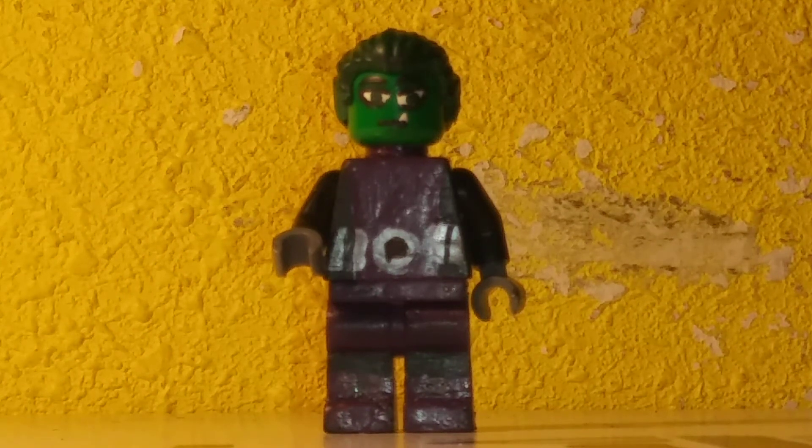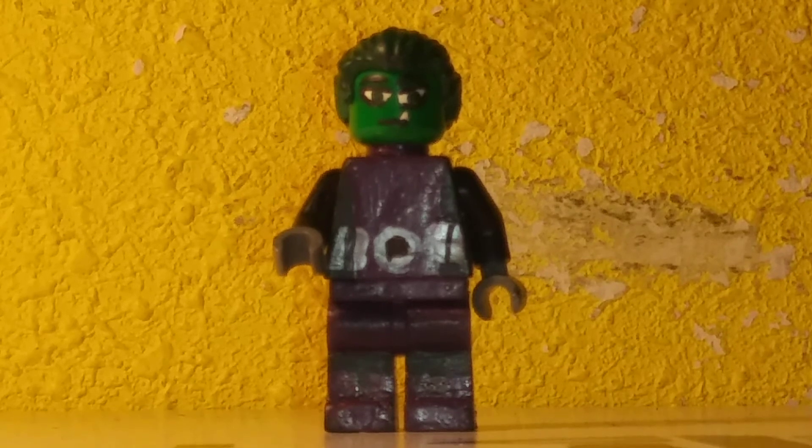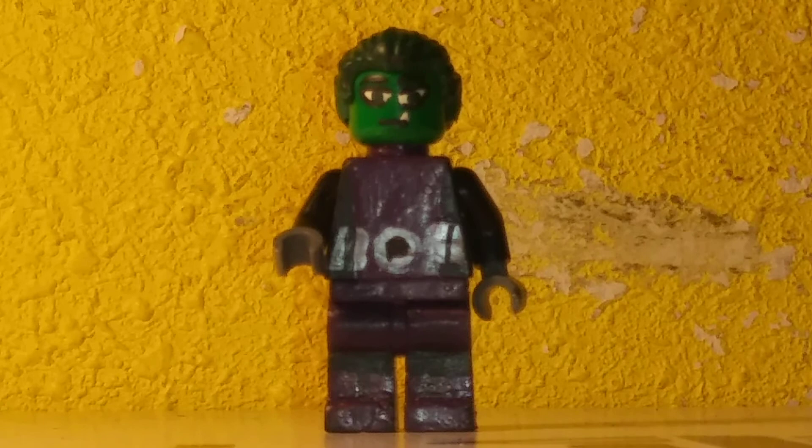So my next one will be Cyborg. Cyborg's awesome, I love him — he's a homie. Anyways, I'll see y'all later, goodbye.